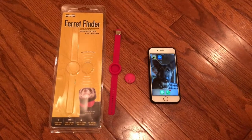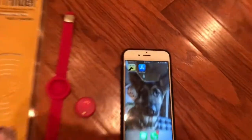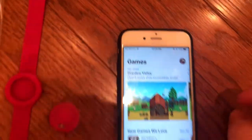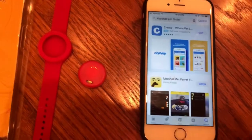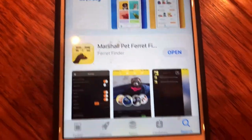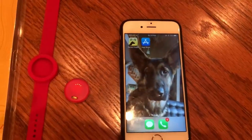Hello friends, I'm going to show you how easy it is to connect your ferret finder to any mobile device. First you have to download the app. You go into the App Store and search for Marshall Pet Ferret Finder. You'll download that and it'll appear on your dock.